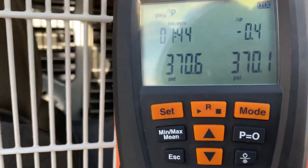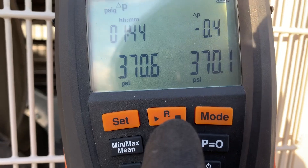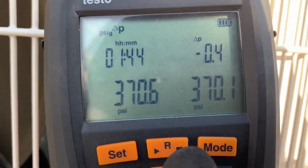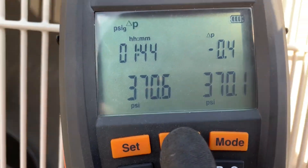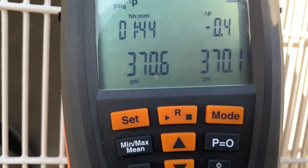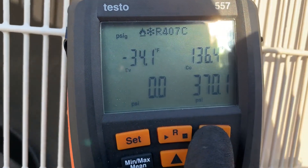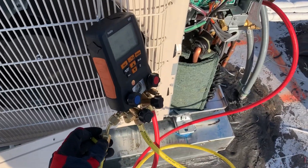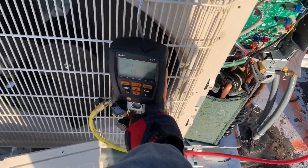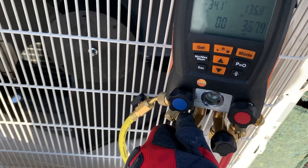This is how you stop the test on this gauge — I did a video on this gauge using the app. I'm going to stop it because I'm good. I'm going to release the nitrogen right now because I'm ready to go ahead and get the vacuum process going.